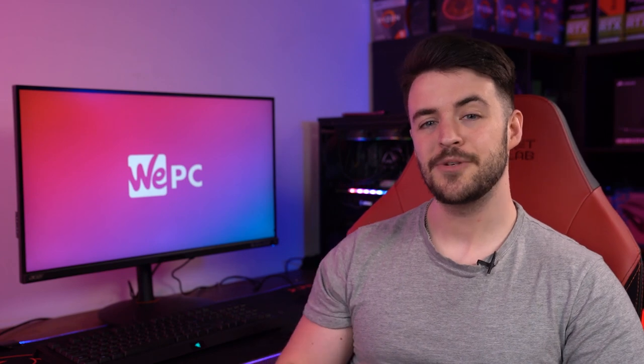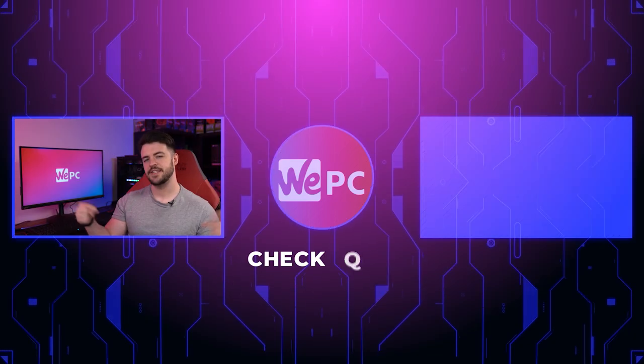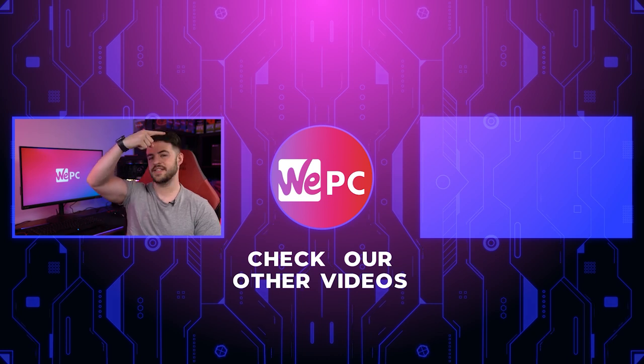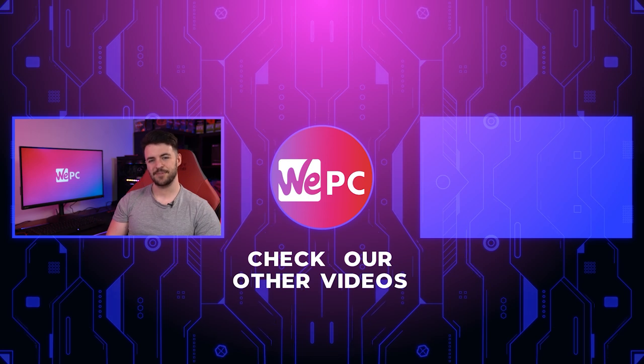Thank you so much for watching our video. I would love if you could leave a like and subscribe if you're new to our channel. Leave us a comment below telling us what you think of this monitor, and click over there for another one of our monitor reviews. Thank you so much for watching, and I'll see you in the next one.